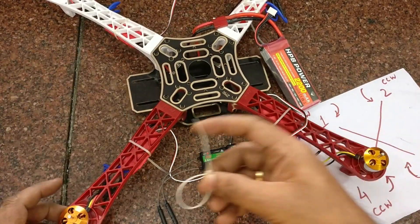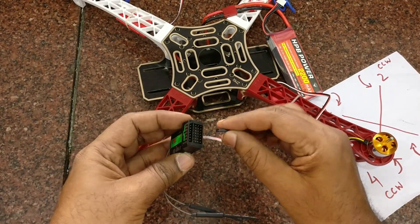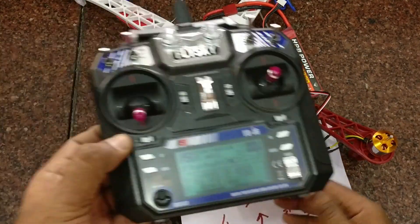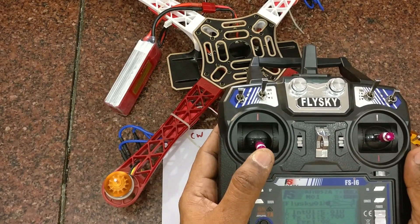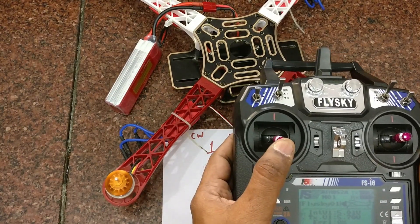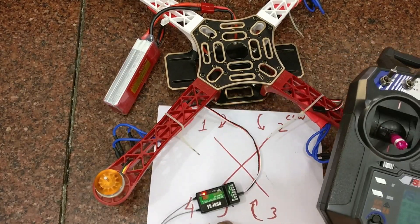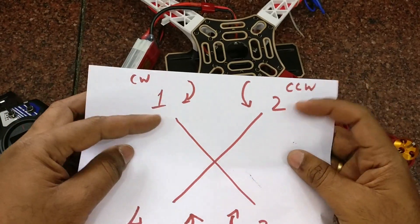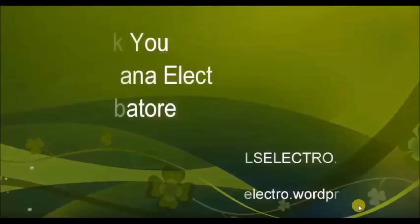Now let us check the final motor — the fourth motor. Connect the ESC of the fourth motor to channel 3 and push the throttle to see the direction. This fourth motor should rotate anti-clockwise. Now we have tested all four motors: the first clockwise, second anti-clockwise, third clockwise, and fourth anti-clockwise. Thank you for watching.